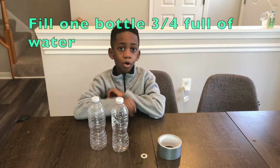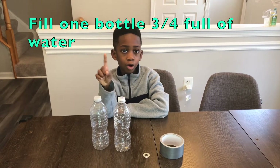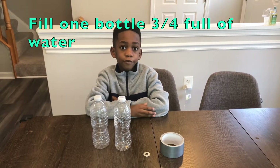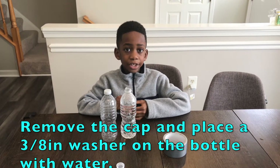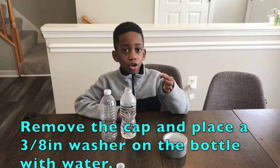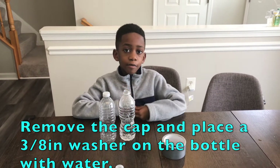The first step is to fill one of these bottles — just one — three-fourths full of water. The next step is to remove the cap and place a washer on top of the bottle that's full of water.